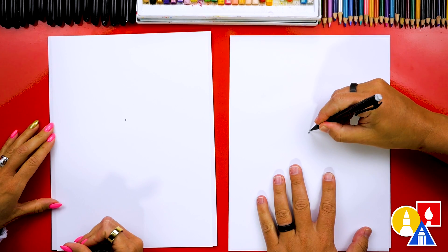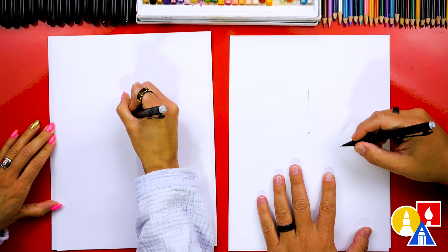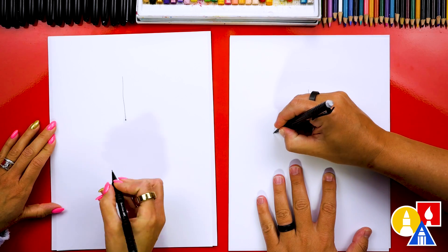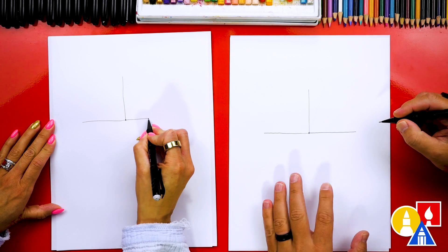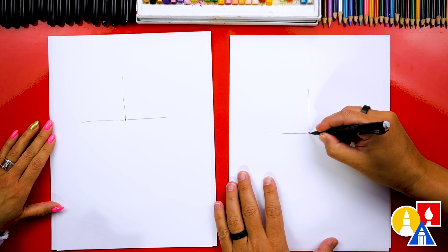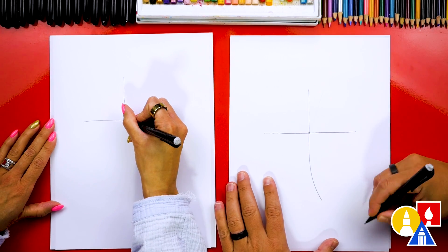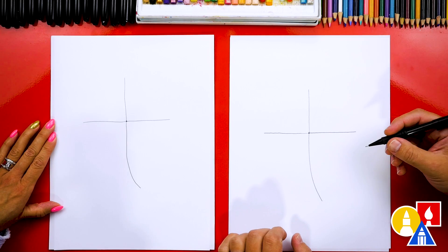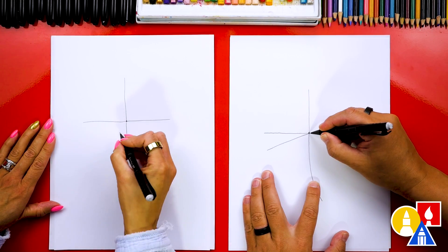Next, we're going to draw a center line for the first leaf. I'm going to draw it straight up. Then we're going to draw the center of the other leaf coming out to the left and also out to the right. You could just draw a straight line through if you want. Now we're going to draw the stem coming down like this — I'm going to draw it curved. Now let's bend our leaves down a little bit on each side.